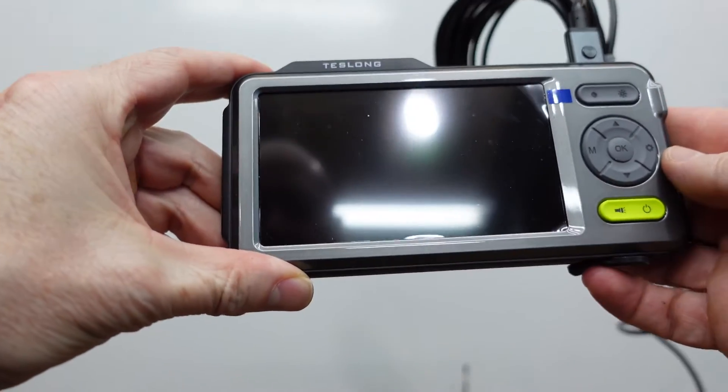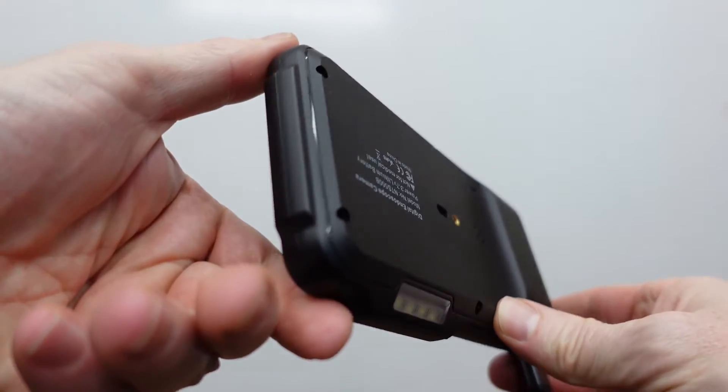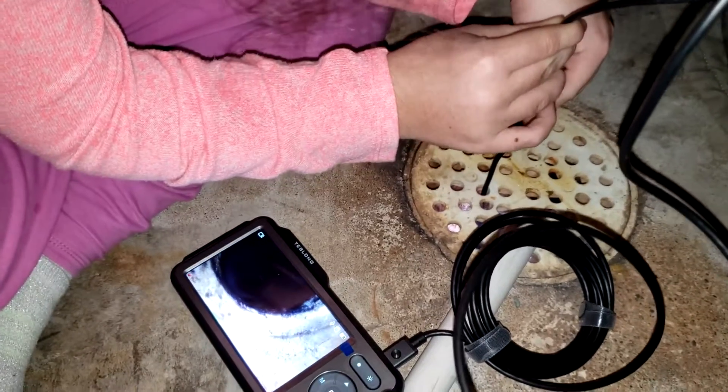Let's take a look at the body of this display. There is actually an LED built in, so you can use that light there. The body itself is reinforced with metal. It is drop resistant, rainproof, and designed for outdoor work.